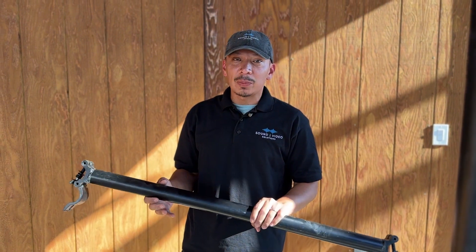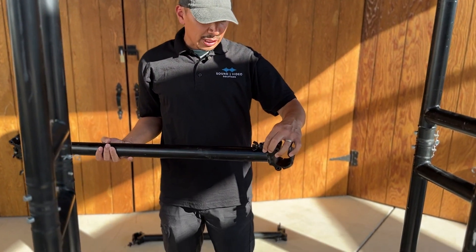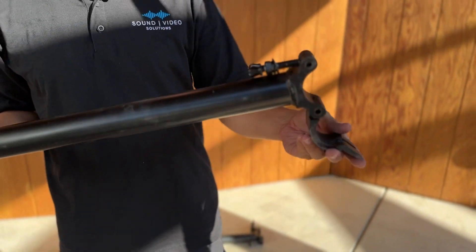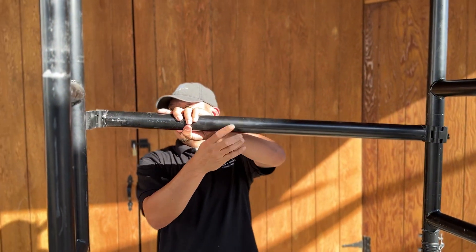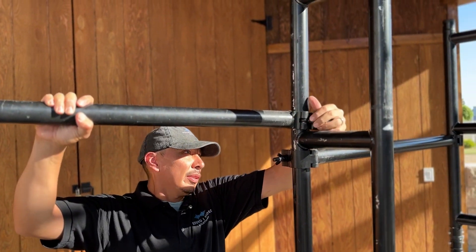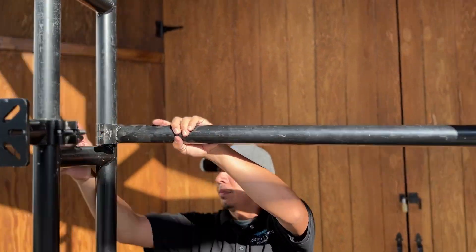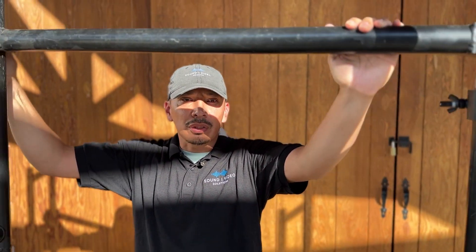Next we have our back bar support, and I recommend using two of these. These came really well designed. You'll see here that you have a wing nut and a nut, as well as two spacers, and they're going to go just like this. You want to have them loose a little bit until you have both of them in place — the second one goes right above it. I would recommend to double-check these after your installation just to make sure they're nice and tight.